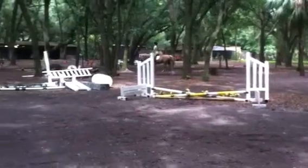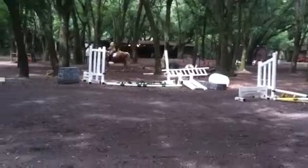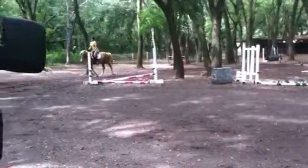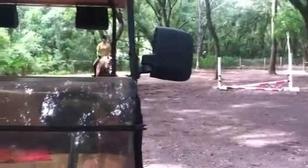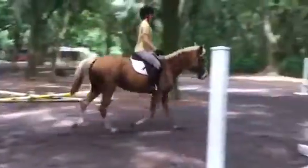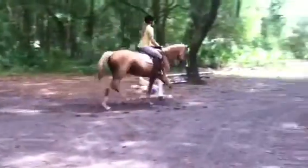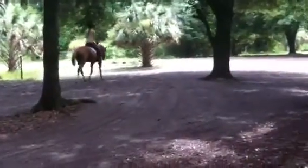Keep your inside left leg on him. Change the rein one more time through the center. Little wiggles with the right rein. Circle out here in the sandy area.